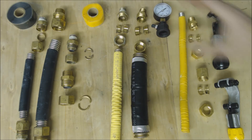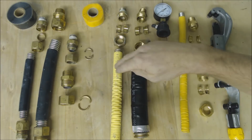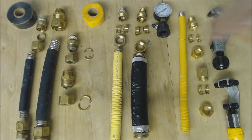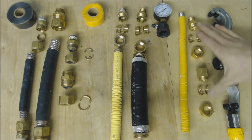The equivalent hydraulic diameter of each of these tubings is different because the corrugations are different. Even so, you can still cut them with a standard ratcheting tubing cutter with a standard blade, or more preferably with a stainless steel blade like this Wardflex cutter right here.